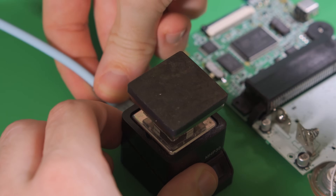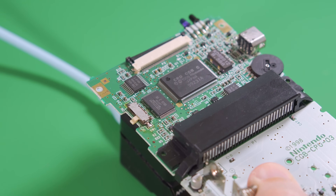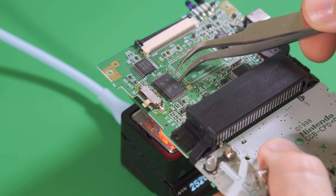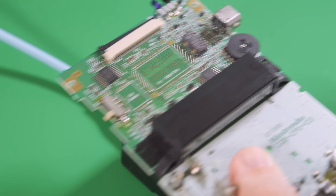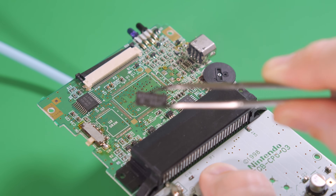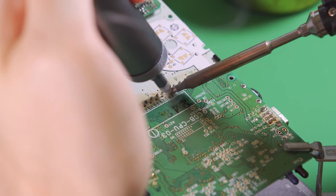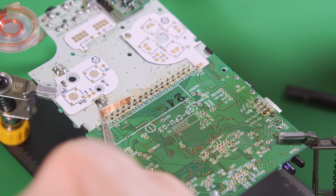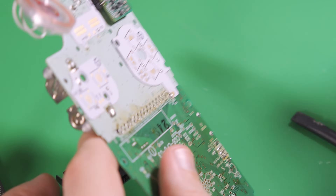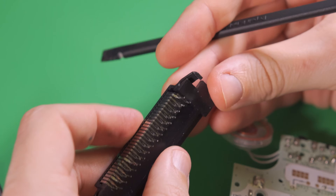The first thing we're going to do is harvest some parts from an original Game Boy Color. Using a hot plate — you could also use low melt solder or a hot air station — we remove the CPU, the RAM, and the crystal.